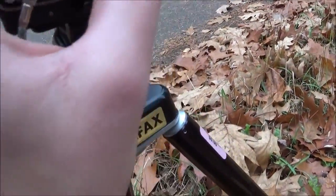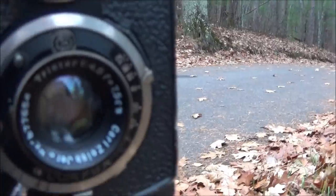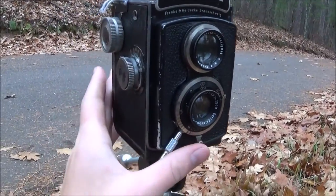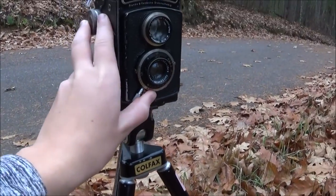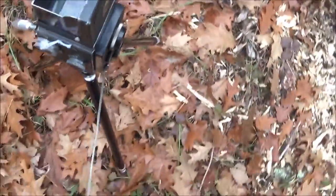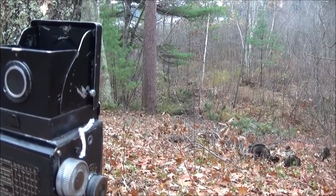I'm going to put this on 1/100th of a second at halfway between f11 and f16. The Rolleicord is stepless, which is very nice — it allows me to compensate for different lighting situations. We're going to cock the shutter and make our exposure. This is our seventh one.